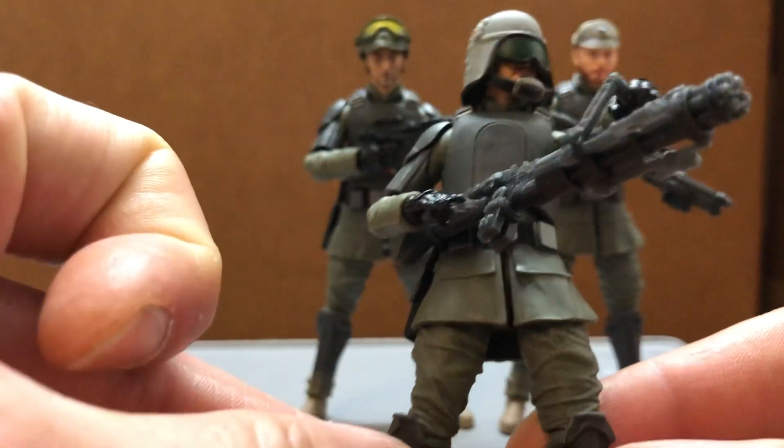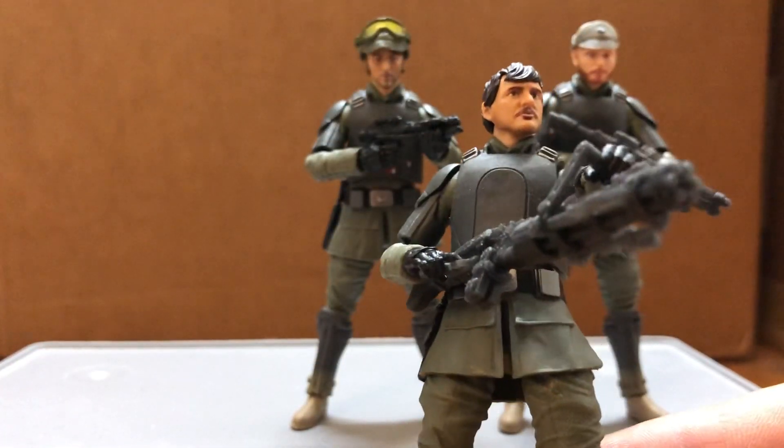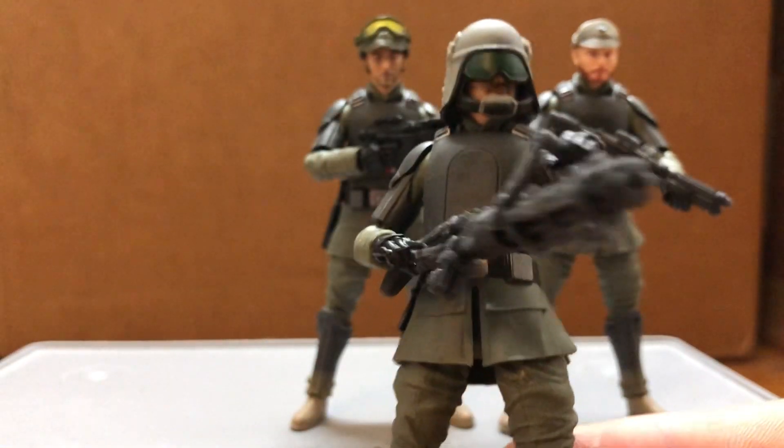And here's Danjarin as the Heavy Gunner. Or you can use him as a Special Mission Trooper — an Imperial Army Trooper from the EU.